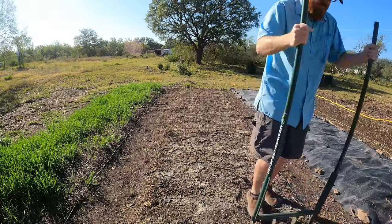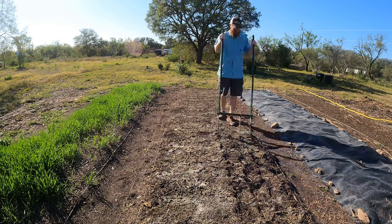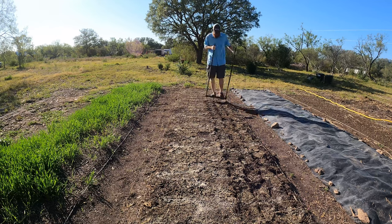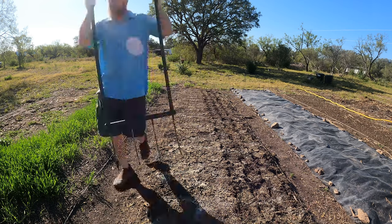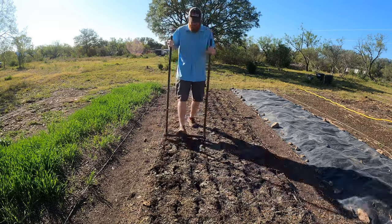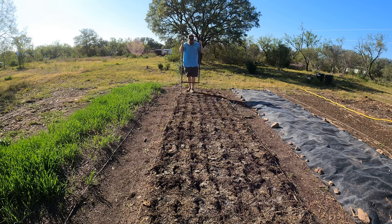So of course it depends on what you're going to be growing, but for me that's what I added here. Then I broad forked this, and the reason why I broad forked is these are newer beds and I've got a lot of clay underneath. Most of my soil is clay so I have to be able to break that up, allow some nutrients down into the clay soil, get some microbes down in there so it doesn't become stagnant and anaerobic underneath. That broad fork gets down about 12 inches.